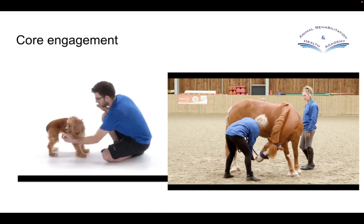Let's have a look at some exercises for horses and dogs. When we consider core engagement, these exercises will overlap a little bit and have some strength element to them, but they are primarily core stability exercises — the majority of what they do is a stabilizing movement.